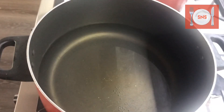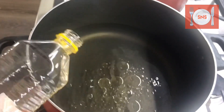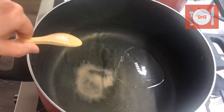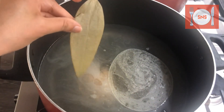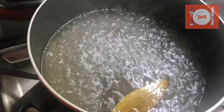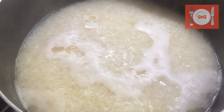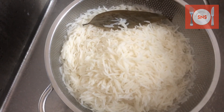Now our gravy is ready. Let's move to the chicken. We put some oil in the pan, add water, then add the rice. We need to boil the rice and once it is boiled we will drain and strain it.